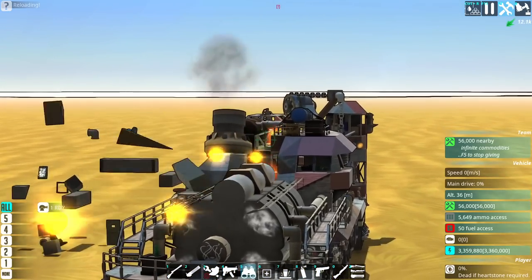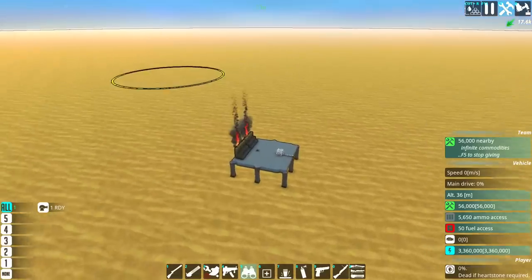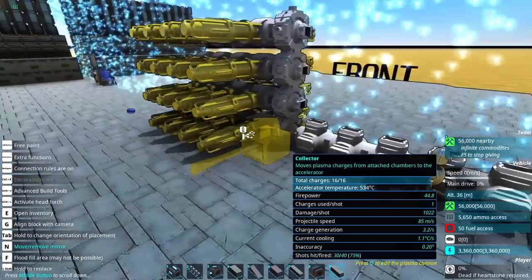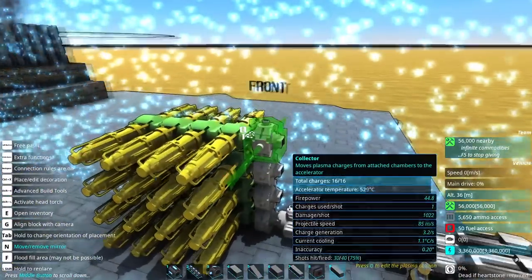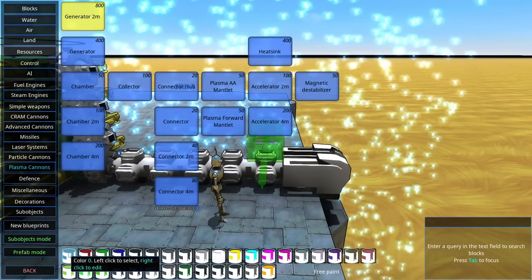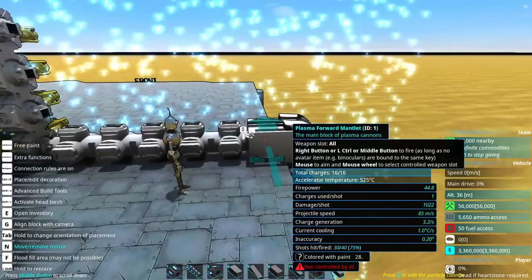I'm going to have to change the color of the shots because they're hard to see. So far, very positive about this weapon. Since there's no textures or base colors at the moment, I'm going to add some basic stuff just so I know what's going on. The chambers are going to be green, the generators are going to be yellow, and then everything else will just be white except for the firing piece.